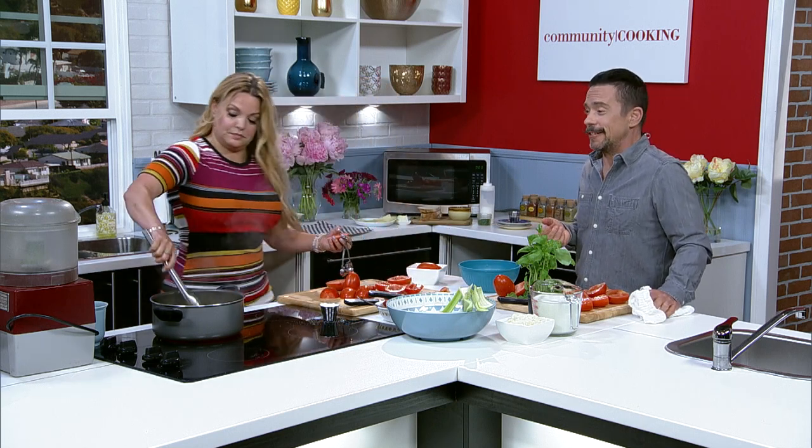It's not like Torrance is a city that doesn't have food options — there are a ton of food options in this city. That says a lot about what you've been able to create with both of your restaurants.